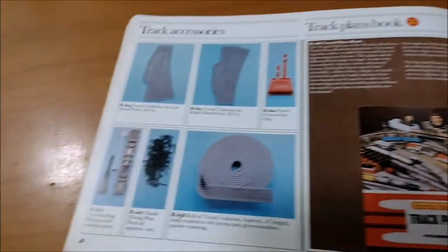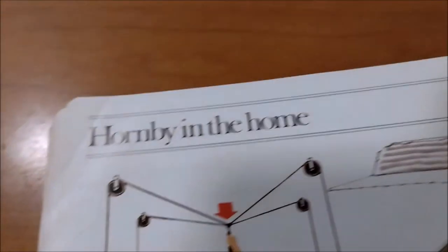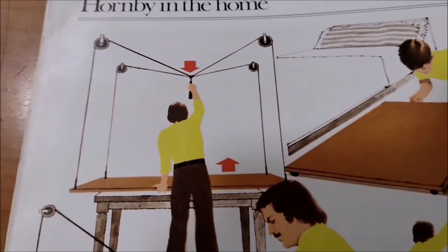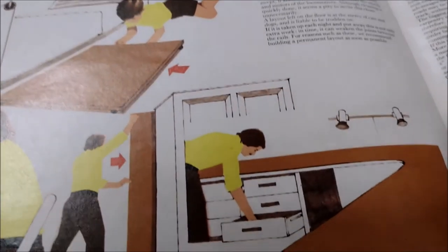Then you come onto the track accessories and the track plans. Hornby in the home - look at that, a pulley system of spider webs, roll-out casters under the bed. That's a cool idea.